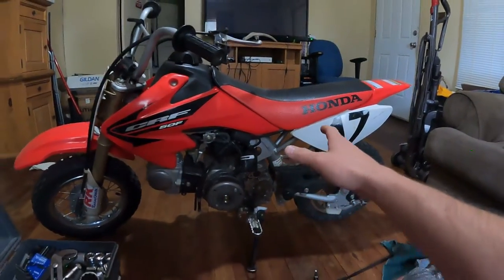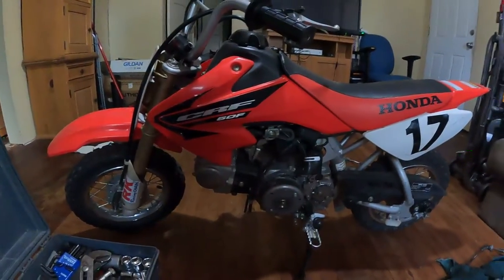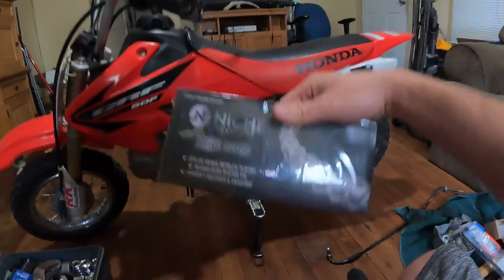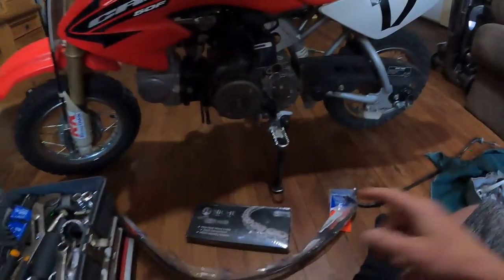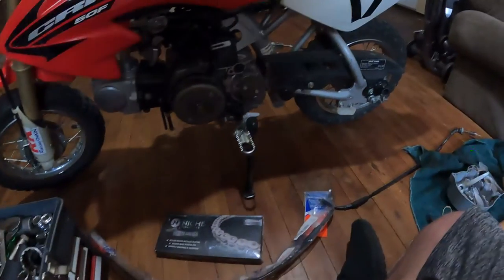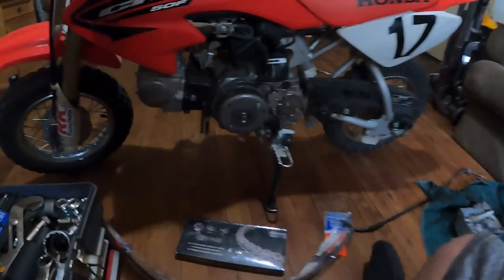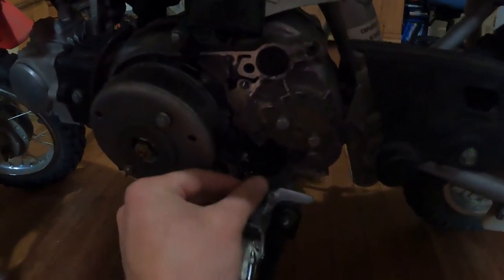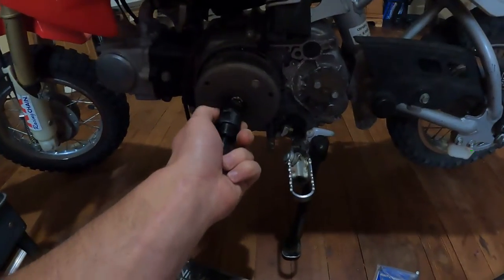This is our Honda 50cc little pit bike — if you don't know, it is a CRF. We have a new chain to put on there and a new throttle cable, because that was a big problem we had a video about a while back. We have to take this cover off because our chain got wrapped up and broke a bunch of stuff in here, and broke this little sensor off.